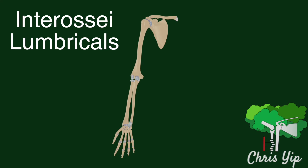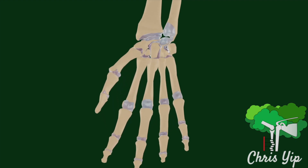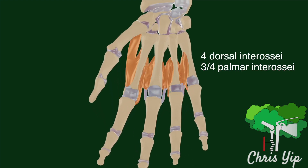The function of the interossei and lumbrical muscles of the hand are often poorly understood. The interossei muscles are divided into four dorsal interossei muscles and three or four palmar interossei muscles.